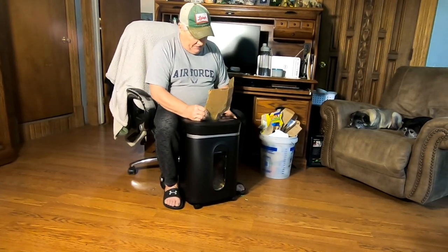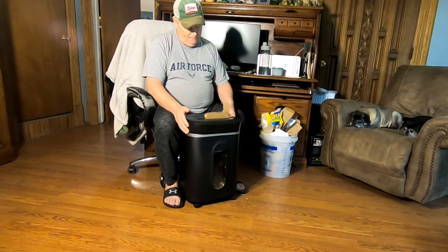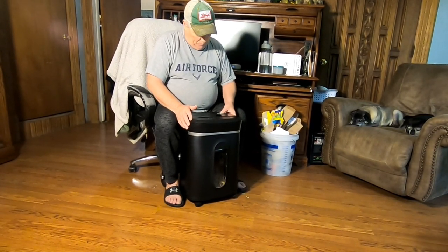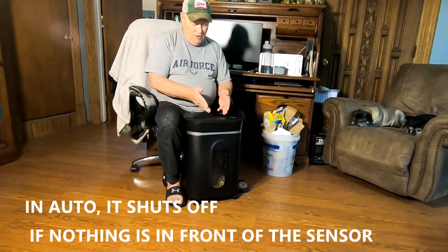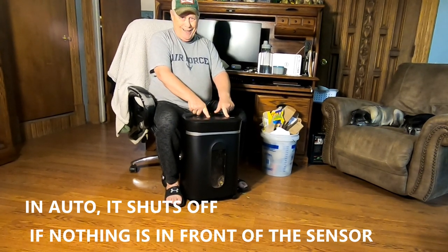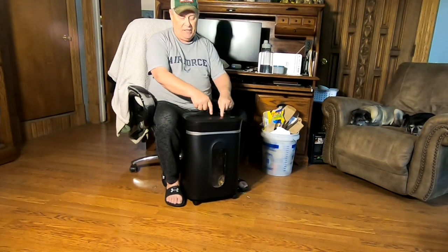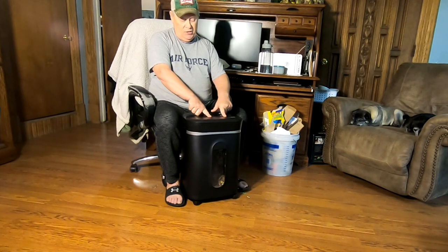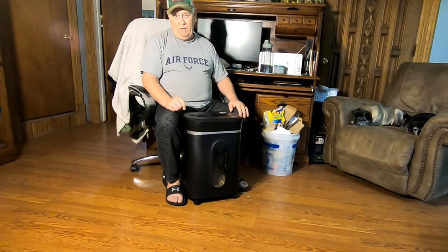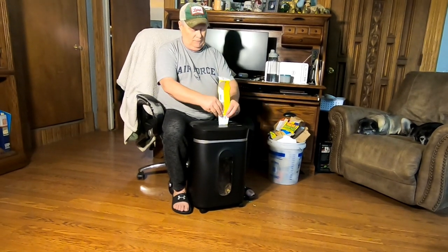There is one little contention with this. When you have this on auto, you have to feed between the first and the last dot. If it's offset at all, it will shut itself down because the sensor is located in between these two right here. So that was offset a little bit, so this sensor kicked it off. If you have an uneven piece, you need to make sure you're starting in the middle.